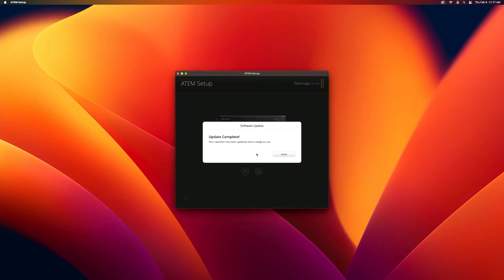This is actually a really good time to talk about this video's sponsor: nobody whatsoever. Back to the computer — the update is completed, so we click Done.